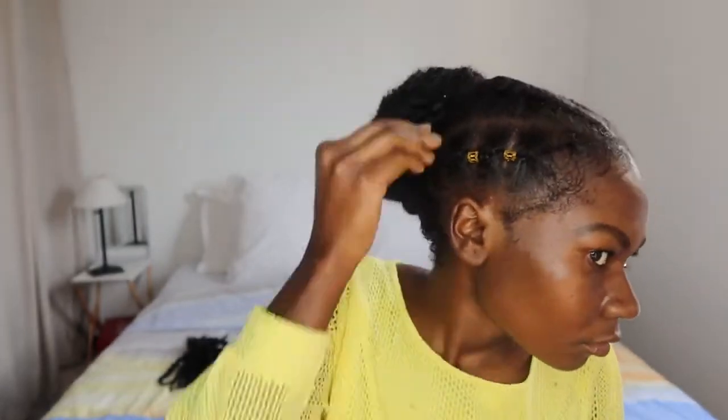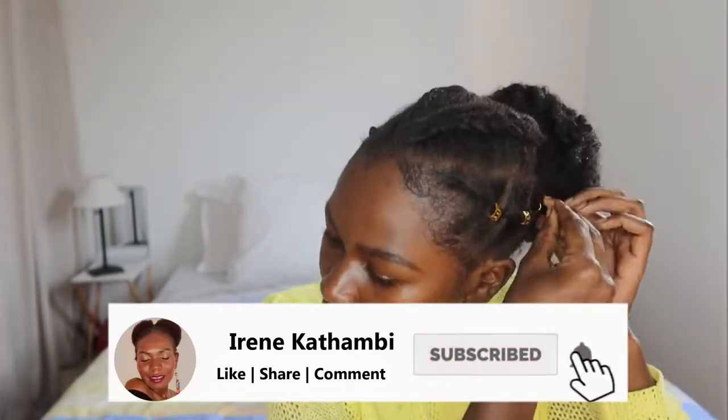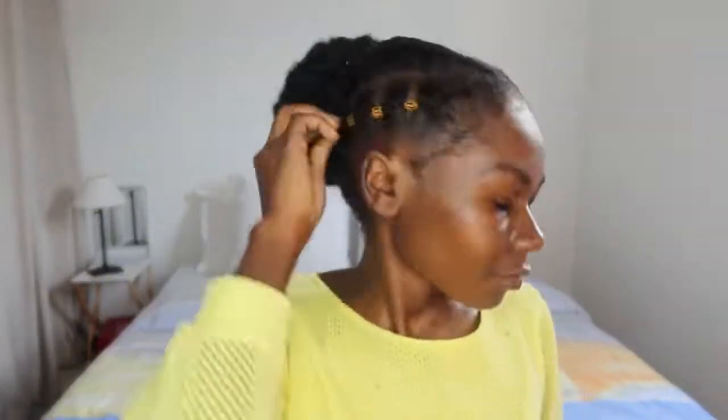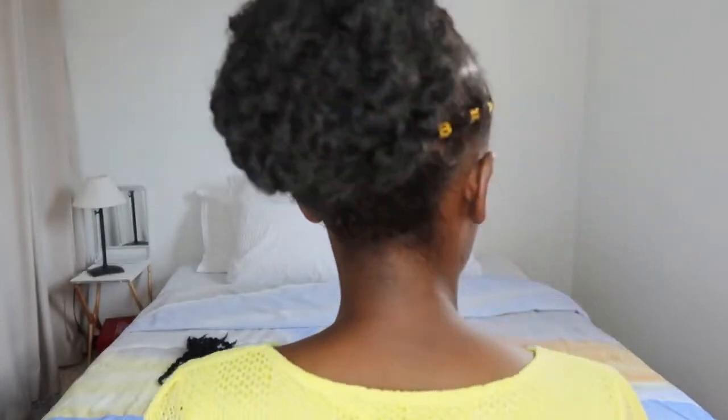And that's it for this video! Thank you so much for watching. Please like, comment, share, and subscribe if you haven't subscribed yet. We are at 1,350 subscribers at the moment — please help me reach 1,500 by the end of the year. Thank you so much, bye bye!